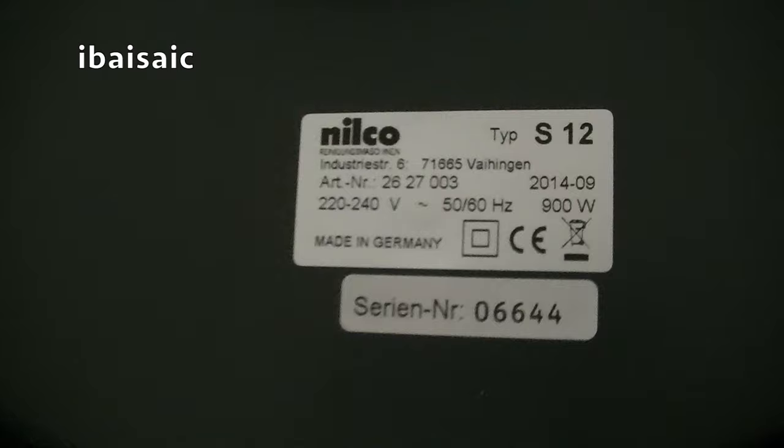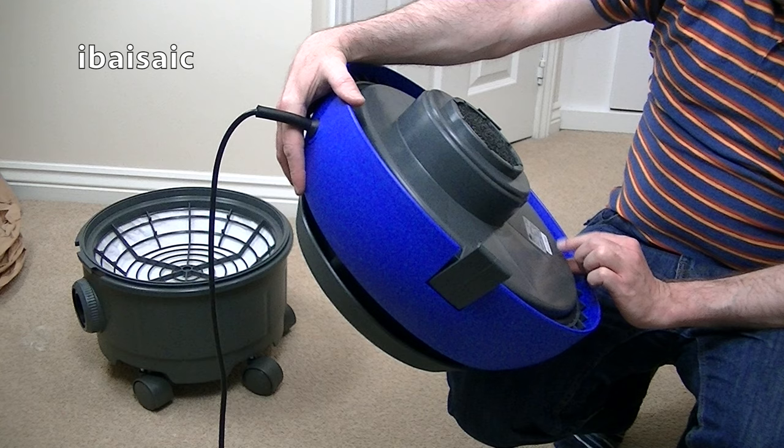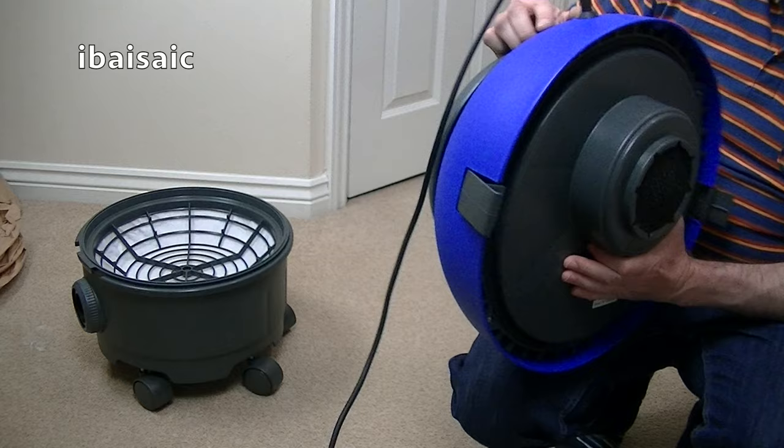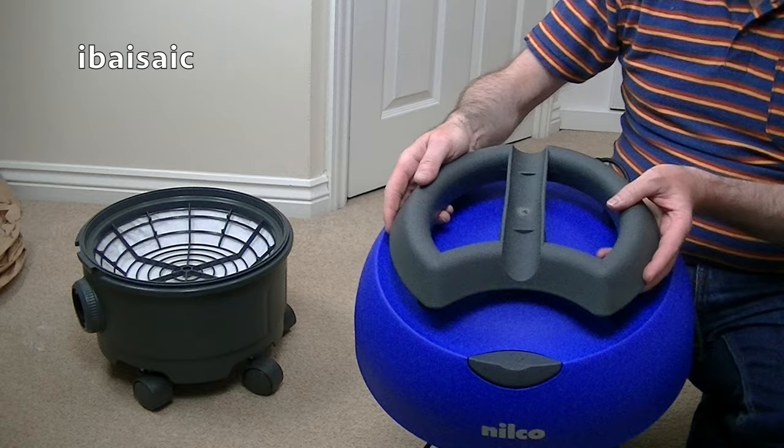Nilco — made in Germany, for goodness' sake. It's 900 watts, which is different to the listing, because it said it was 1400 watts. So that's wrong, isn't it? Double insulated, 50 to 60 hertz. Article number 2627003. I think this will be quite quiet. There seems to be quite a lot of foamy insulation all around here.